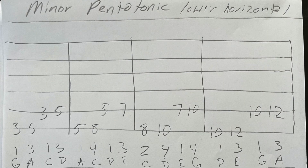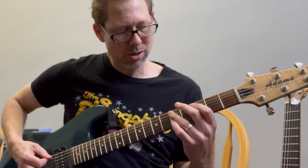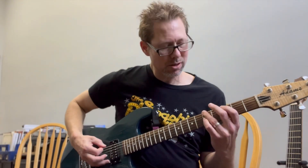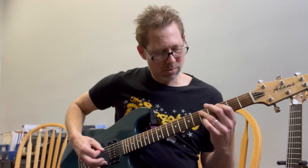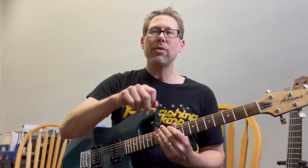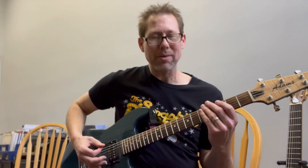You can also try it all together without a break. This is very difficult because you're switching positions. Try it out. It's kind of interesting how it works. I'm going to mute it heavily so I can get the feel of it. That's hard — keep it going. Either way, those are really useful if you're playing blues or rock and you want to incorporate those bottom strings.